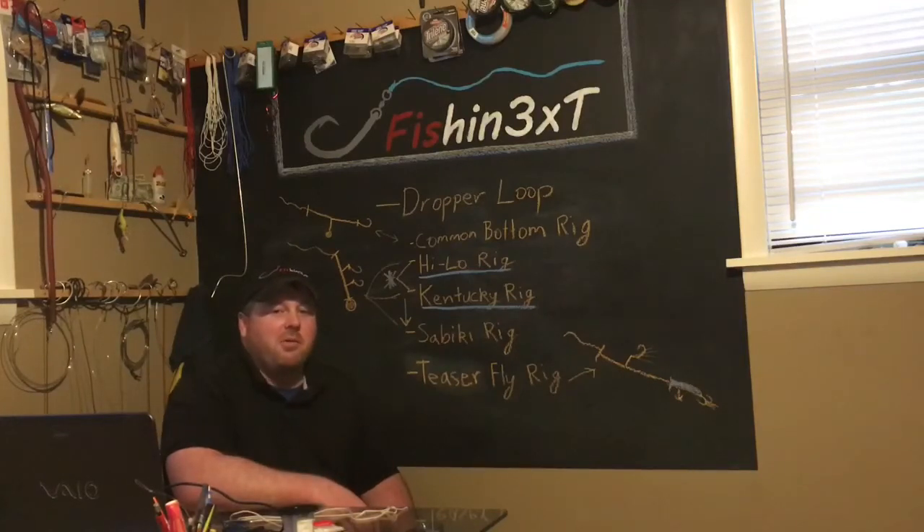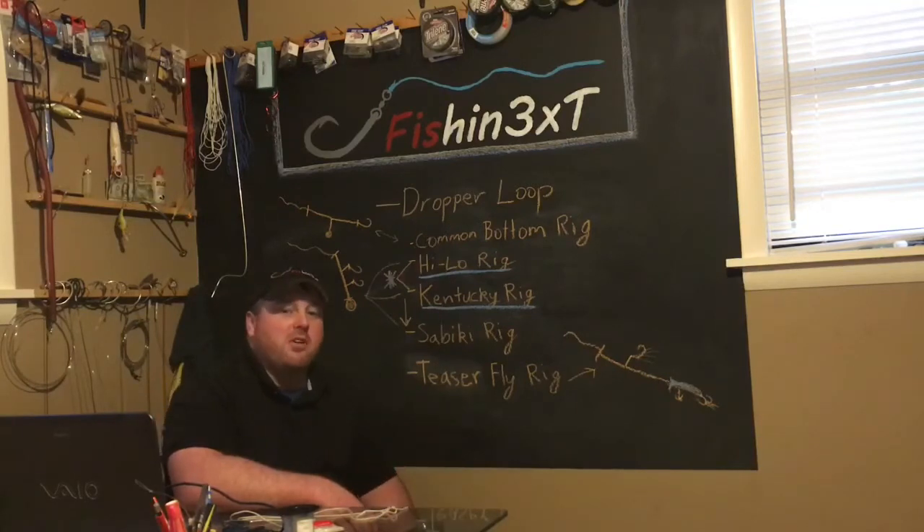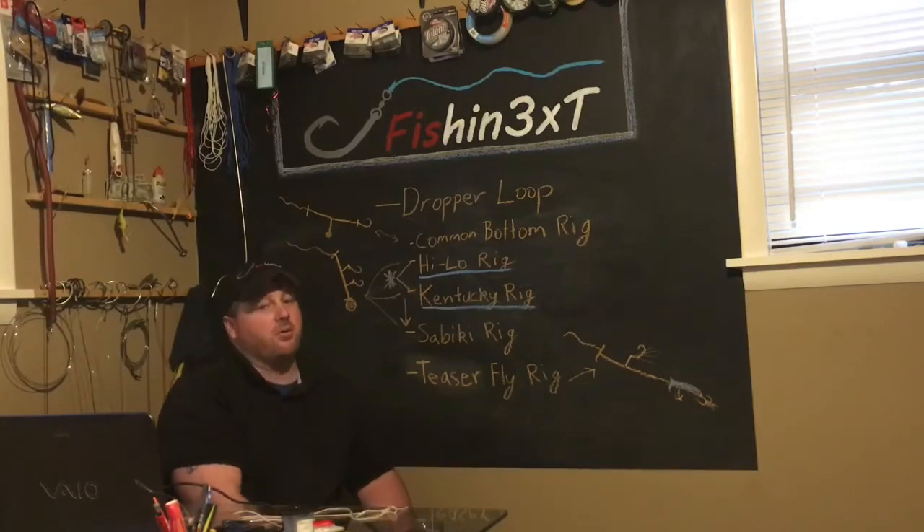Hey guys, Dave here at Fishing 3XT and today we'll be talking about the dropper loop. The dropper loop is a very versatile knot. It's very important in tying a lot of key rigs. It's gonna help you catch a lot of big fish out there and catch a lot of bait in the long run.